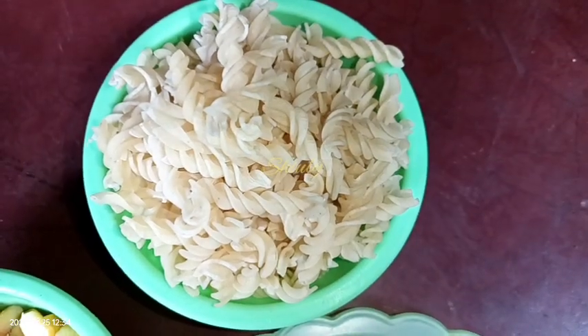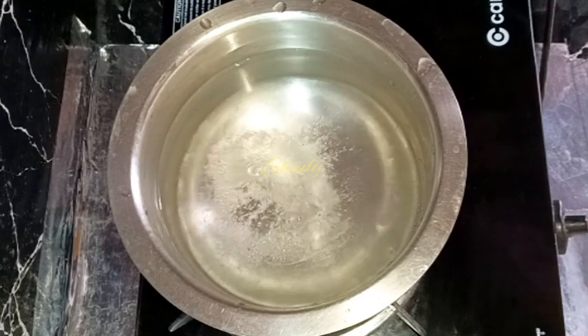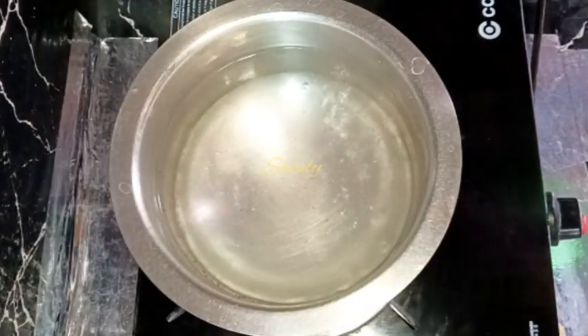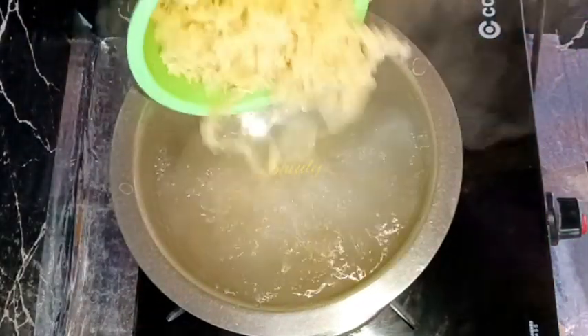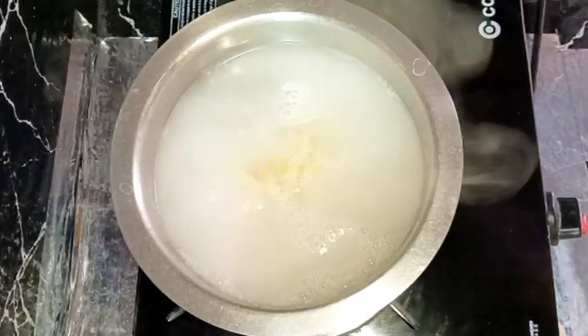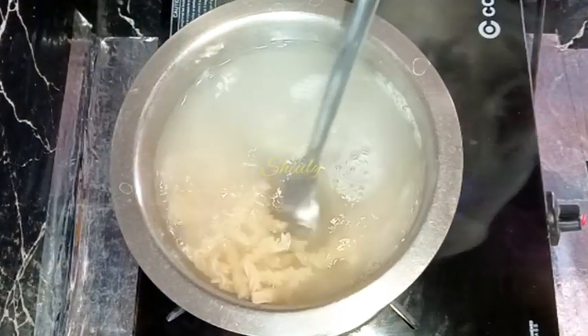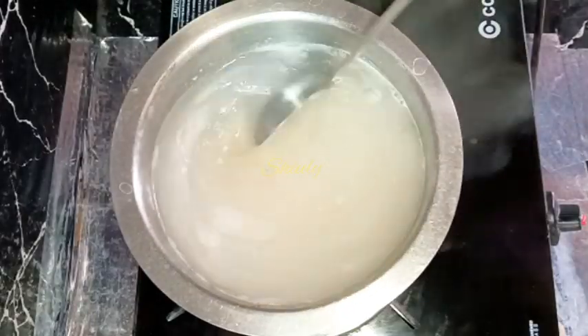And green chilies according to taste. First I put some water to boil and added some salt in it. After some time the water has started to boil, so now I'm going to add the pasta. I have taken one and a half cup of pasta, and on medium heat we need to boil the pasta up to 80 to 85 percent — not fully, not 100 percent.